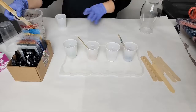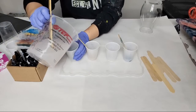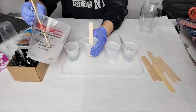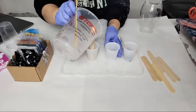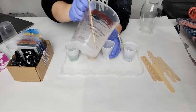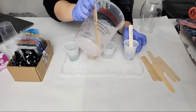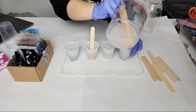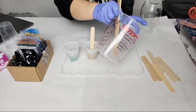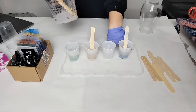Alright, now we've got all our colors — we're going to add the resin and get this mixed up. Not a lot of green, just a little bit. I definitely poured more than eight ounces so we'll probably do some coasters too, and I'm going to save this clear resin for another project.